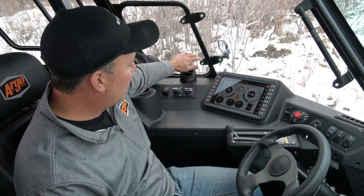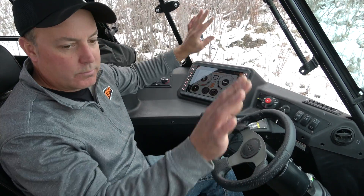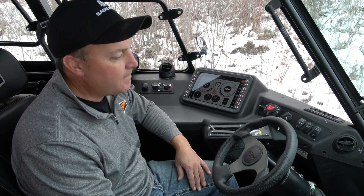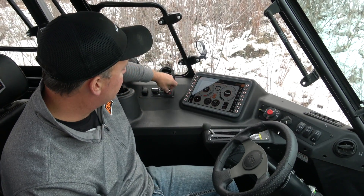Three-speed fans with lots of airflow. With the QX4 cab and its panoramic viewing, we wanted to make sure it stays clear in the wintertime, so we've got a ton of airflow with great heat. We actually had to turn down the heat here.